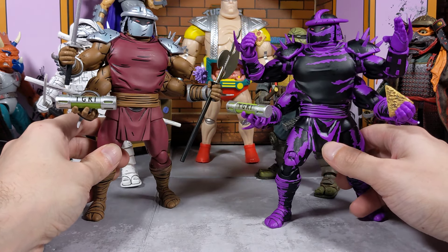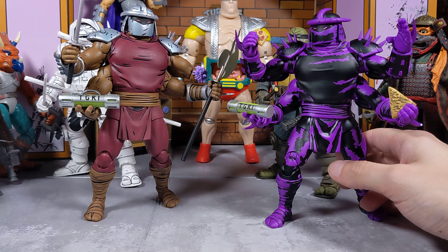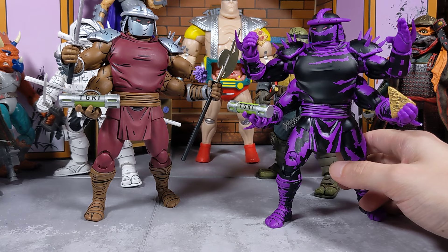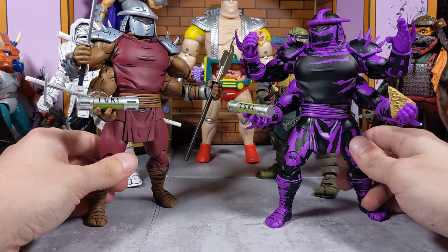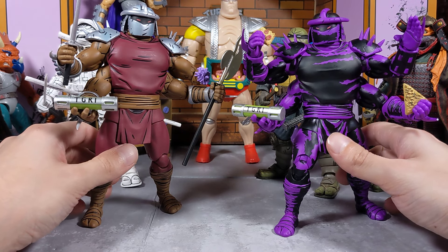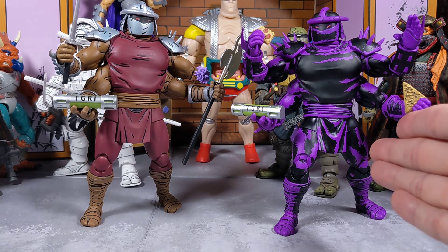So you have the original and then you have the comic-colored inked version of Shredder here. Which one do you guys like better? Let me know in the comments down below.